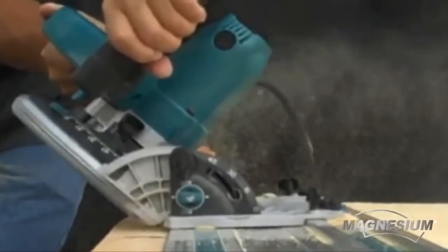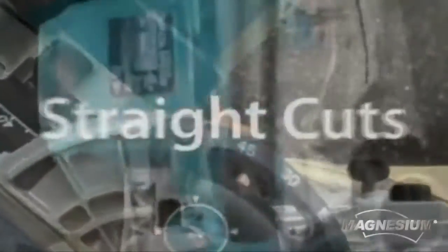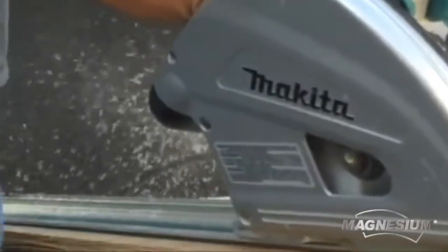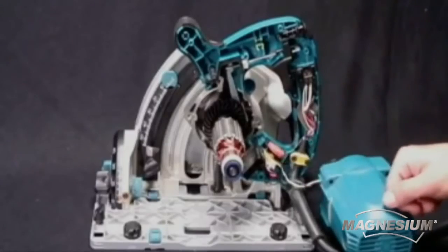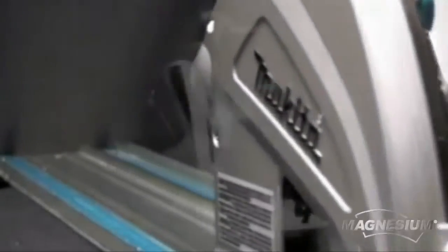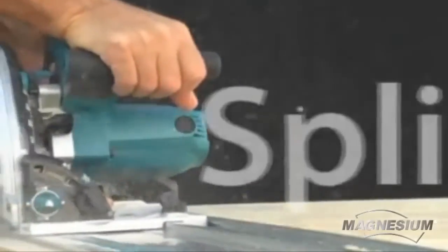With the SP6000J, Makita has delivered a saw capable of performing precise, accurate, and straight cuts that will change the way professionals and serious do-it-yourselfers cut large sheets of materials. From the lightweight magnesium components to the splinter-free precision bevel cuts, powerful 12-amp motor, and ergonomic rubberized grip, the SP6000J is destined to become a favorite among professional woodworkers. Get into the plunge circular saw technology today!